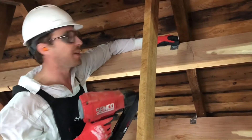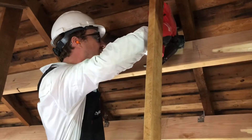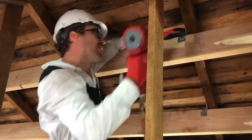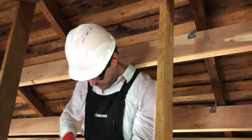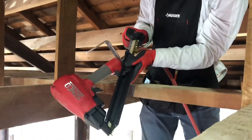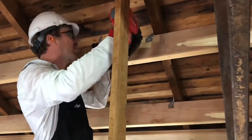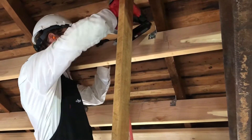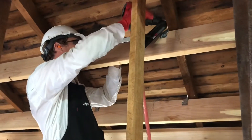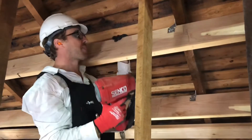I'm putting it evenly in between, minding my fingers. And I've run out of nails — I'll do a quick refill here. Sliding this down, putting the nails in, sliding them up, letting it go. There you go.